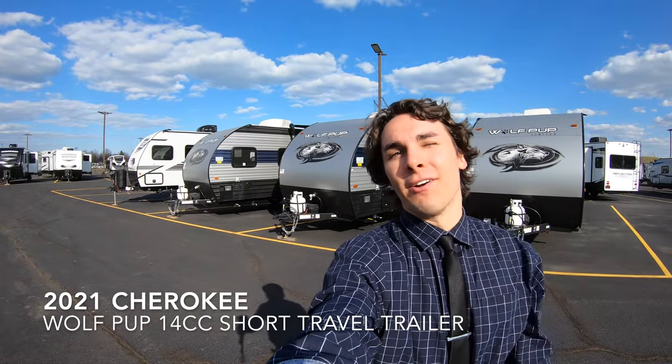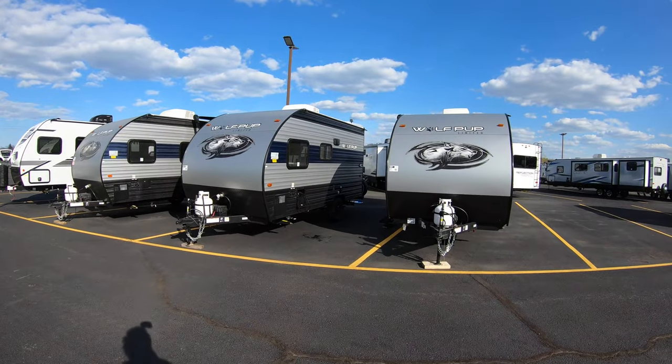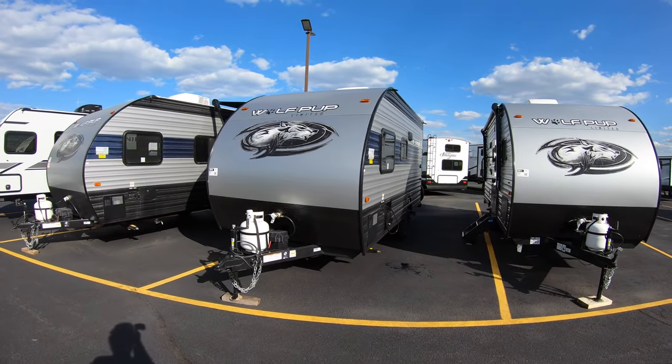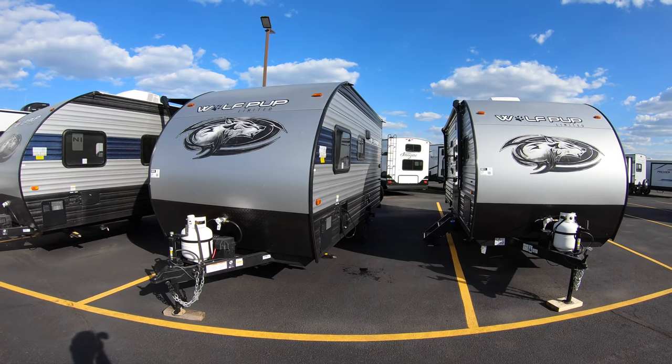Hello and welcome to Bullion RV. My name is Tristan Aikison and today I will be showing you this Wolfpup Limited 30195. This is one of the smaller units we have here at Bullion RV, weighing in at less than 3,000 pounds and it's even shorter than 20 feet.